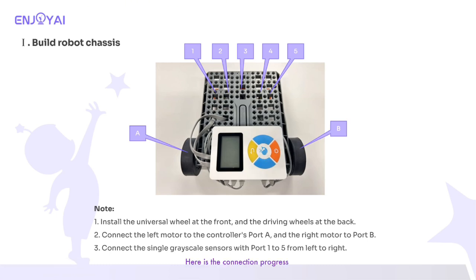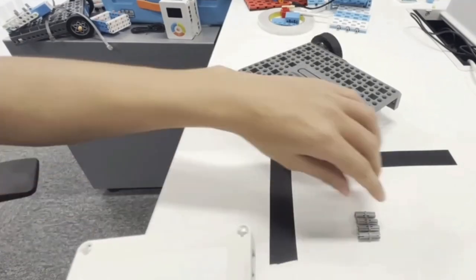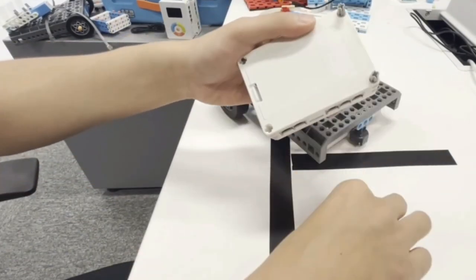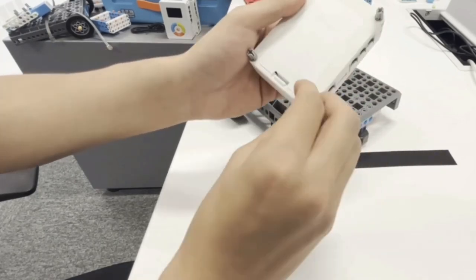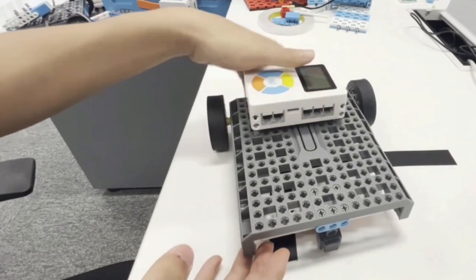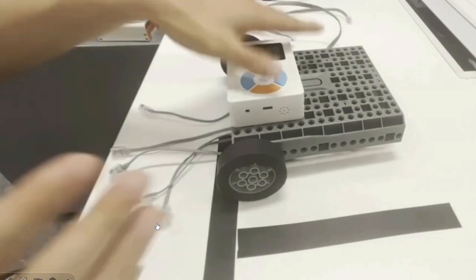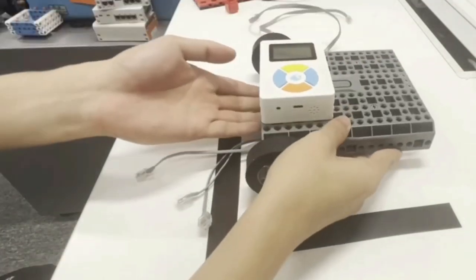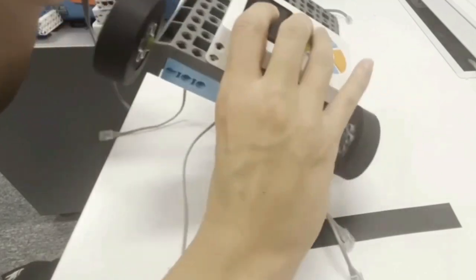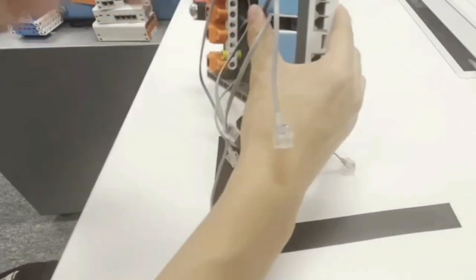Here is the connection progress. Here is the connection.